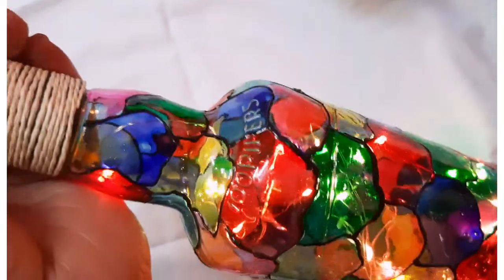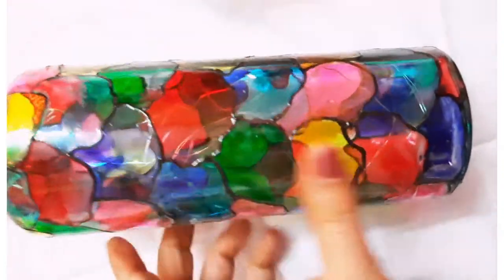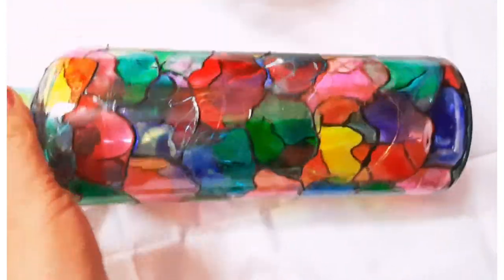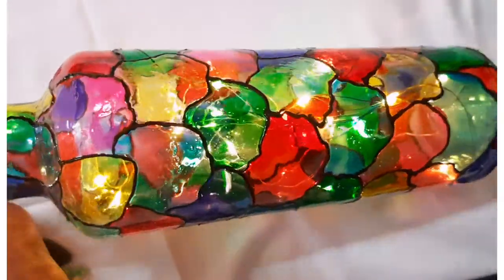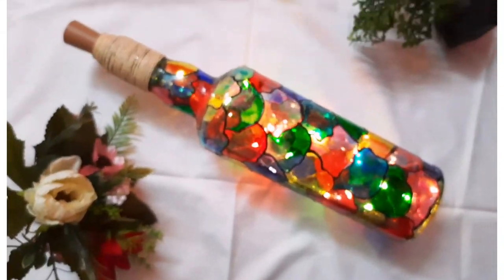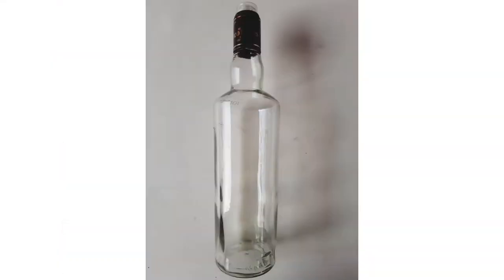I have used cork fairy lights inside to give that magical effect. You can give this bottle to your loved ones, families, and friends. You can even enjoy this activity with your kids because it is easy to use. So without wasting further time, let's get started!